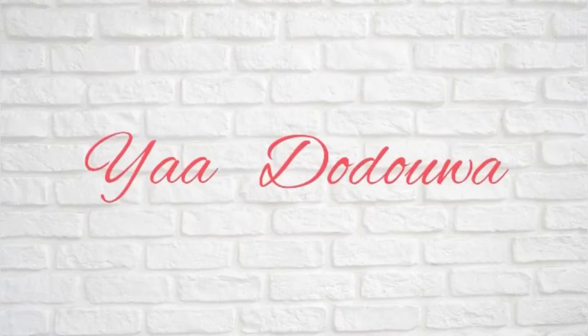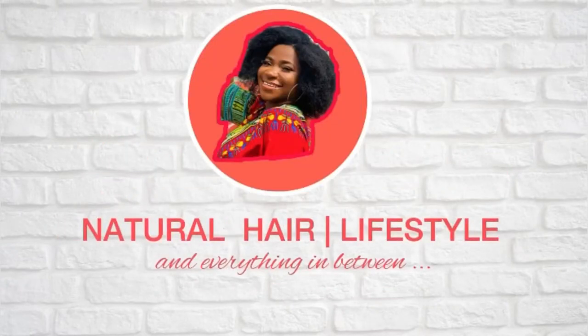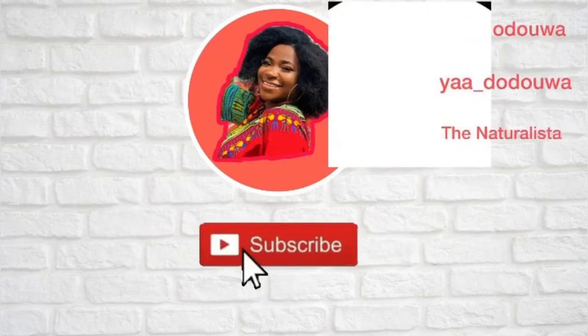Everyone I know who uses ayurvedic herbs in their routine has long hair and healthy, flourishing hair — that's what I'm trying to do. Hi guys, thank you for coming back, and if you are new here, welcome to my channel. My name is Gifti and I make natural hair care, lifestyle, and everything in between videos. In today's video I'll be showing you how I make my DIY oil for hair growth.